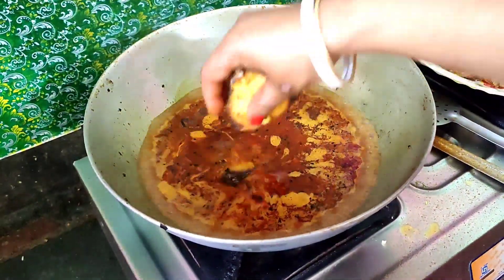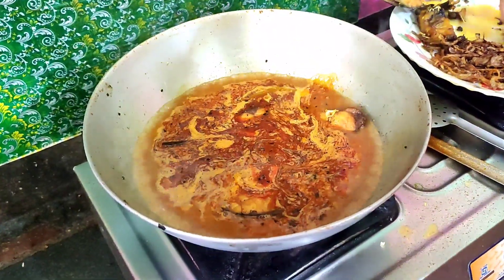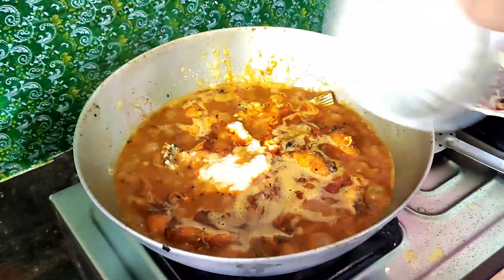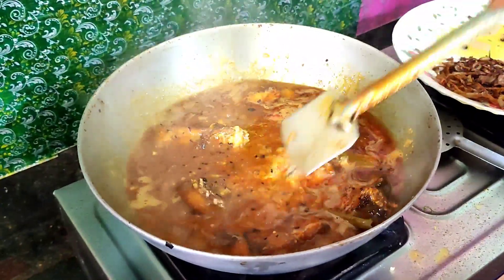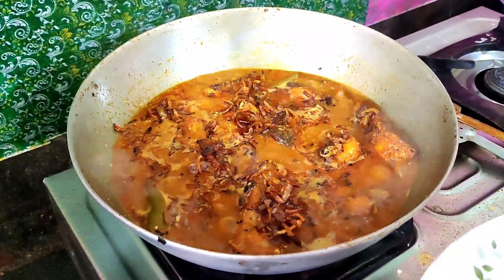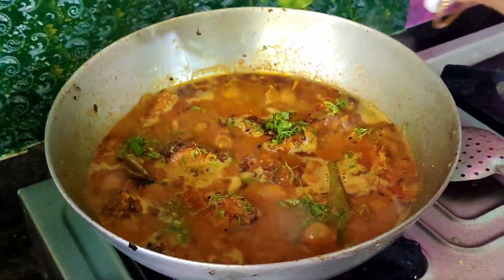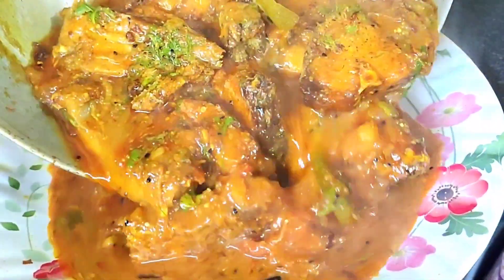I have to make the pan, put the pan in the pan. I am going to get the coconut oil into the oil. I am going to get the oil and the oil is ready. I am going to put it in the oil. Thank you.